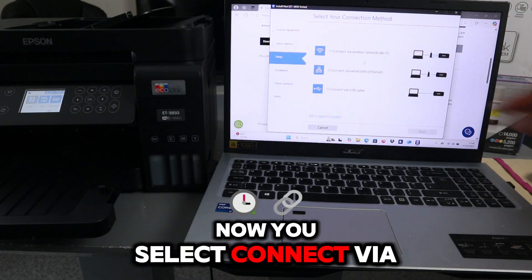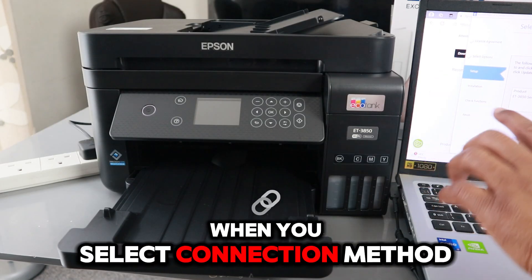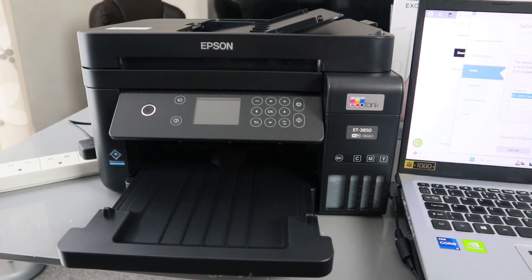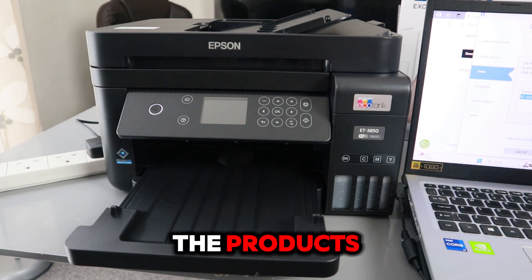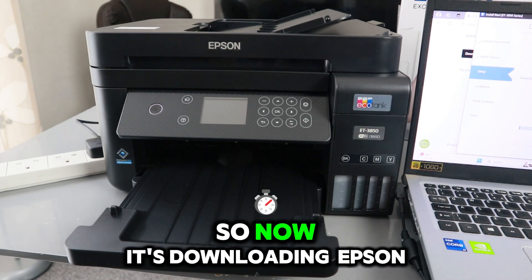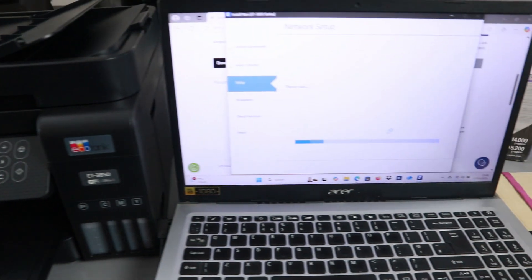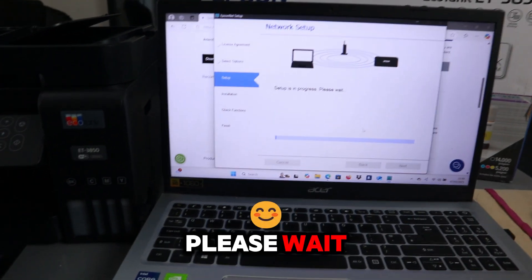Now you select 'Connect via wireless network', then select Next. When you select the connection method, you pick your printer and select Next. It will bring up the product and show you the MAC address and the IP address. Then select Next. Now it's downloading Epson Net Print. Setup is in progress, please wait.